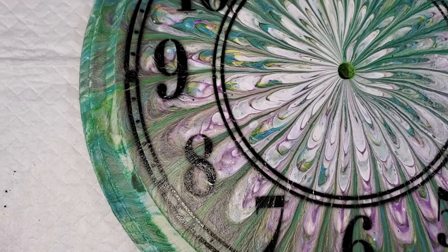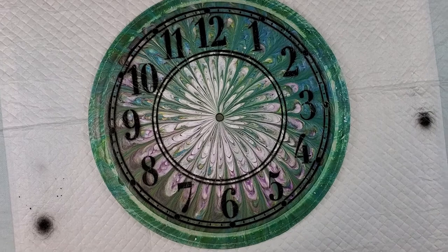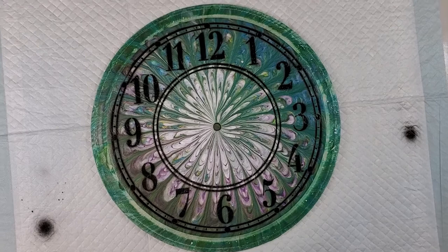I'll wait a day or so and probably put a coat of resin on this, let that cure, and then put the clock works into it. But other than that, I think it looks pretty good — let me know what you think.